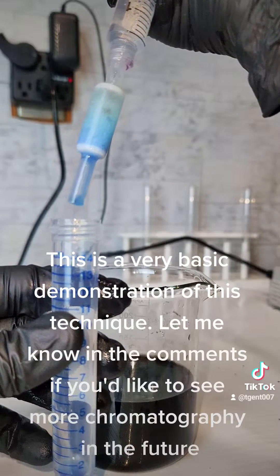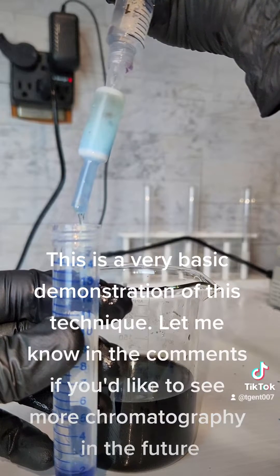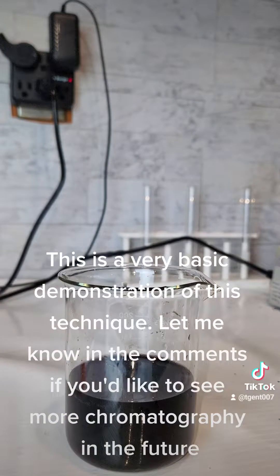This is a very basic demonstration of this technique. Let me know in the comments if you would like to see more chromatography in the future.